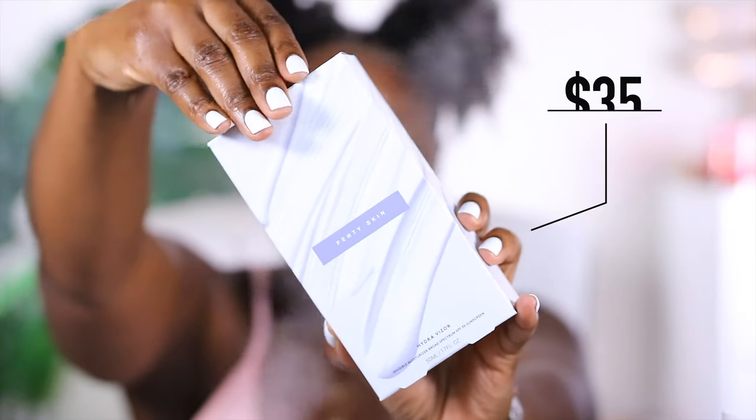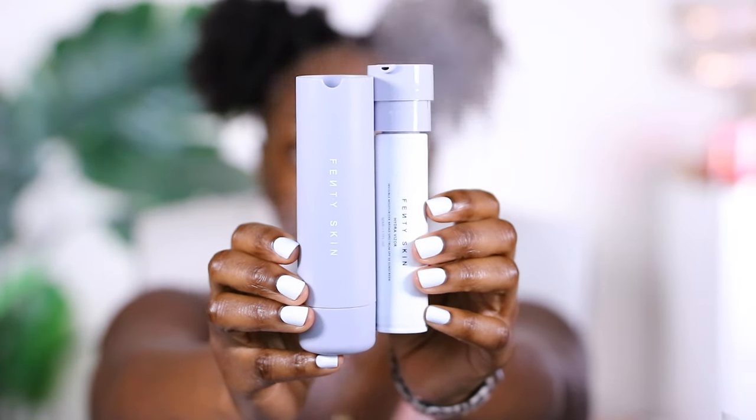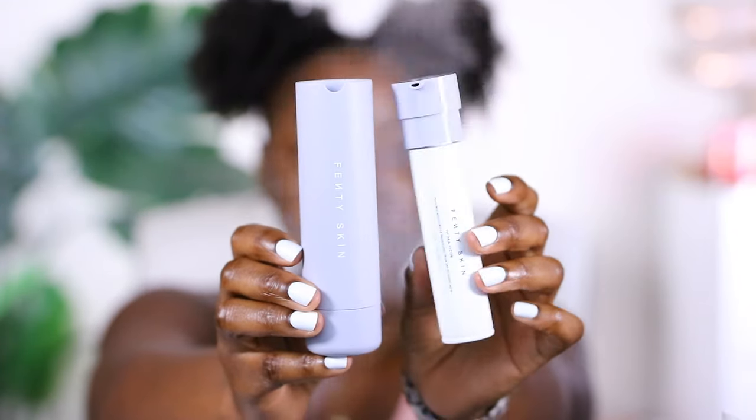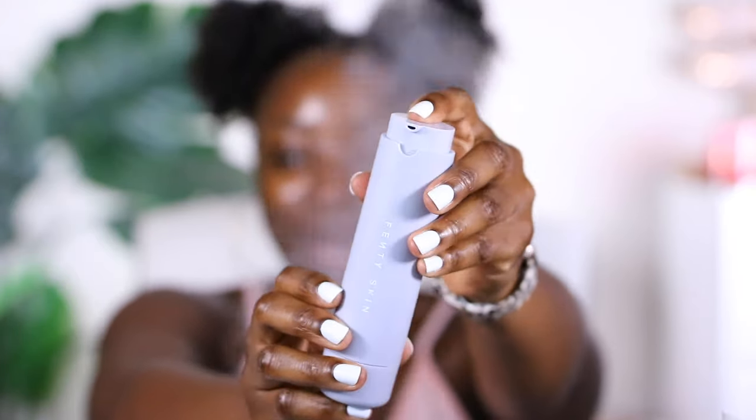The last step of this process is the HydraVisor — this is the moisturizer. We've got two different components in this which I thought was cute. You take the old one out when it's finished, purchase a new one, put it inside, line it up and boom. It says light-as-air hydration which is a little concerning to me because I like a lot of hydration. I want to know how light this is — is it going to be too light? And you've got to have SPF.